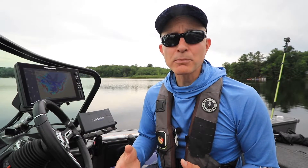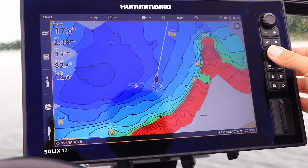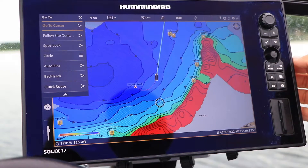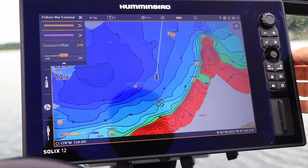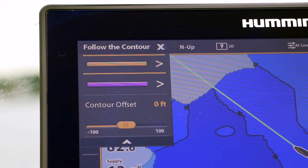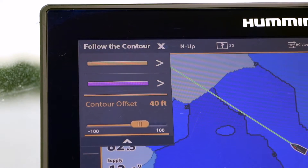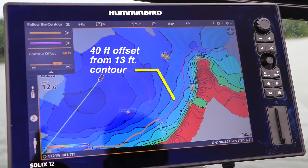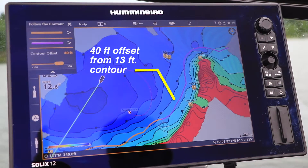Now I'll set this up using Follow the Contour and Contour Offset. On my Solix chart view, I'll move the cursor to that 13-foot contour and press the Go To key. Then I'll select Follow the Contour. Next, from the Follow the Contour submenu, I'll dial in my contour offset to 40 feet. That means my boat's course will mirror the 13-foot contour, but 40 feet away from it, out in deeper water.